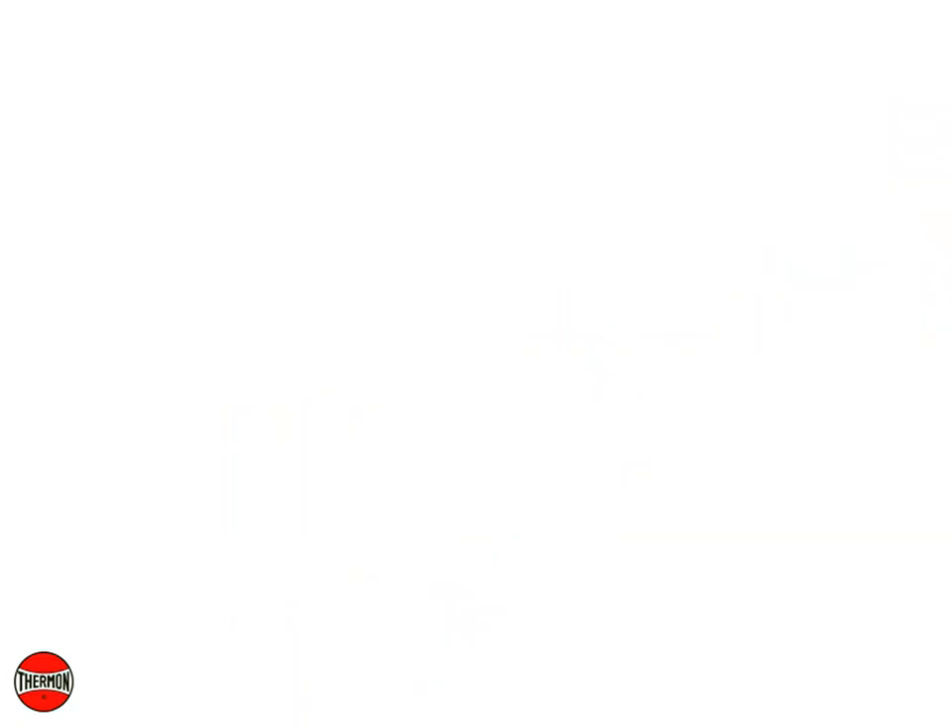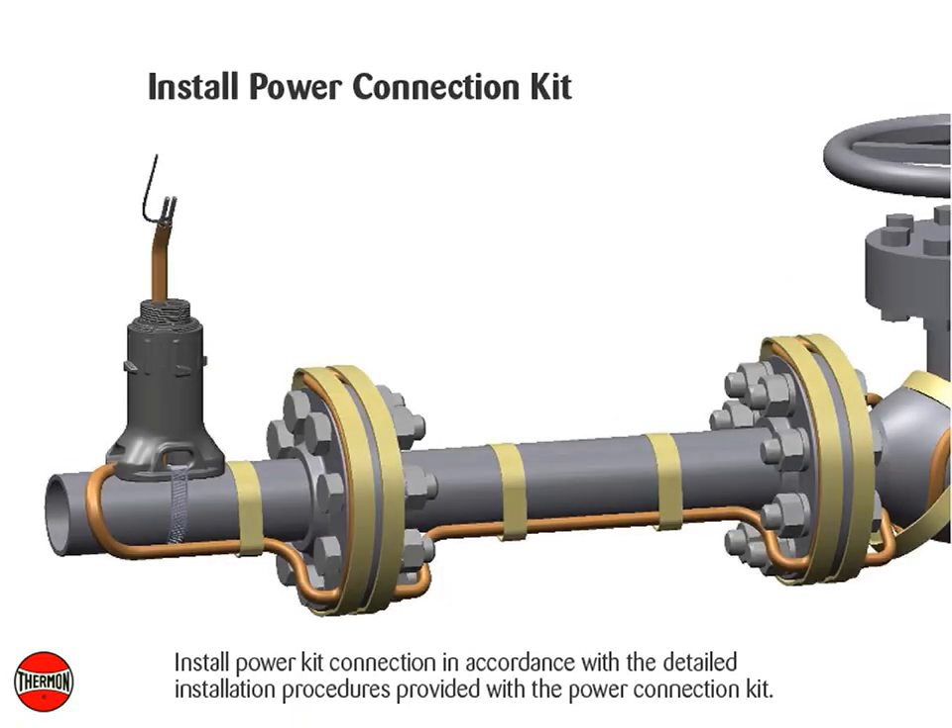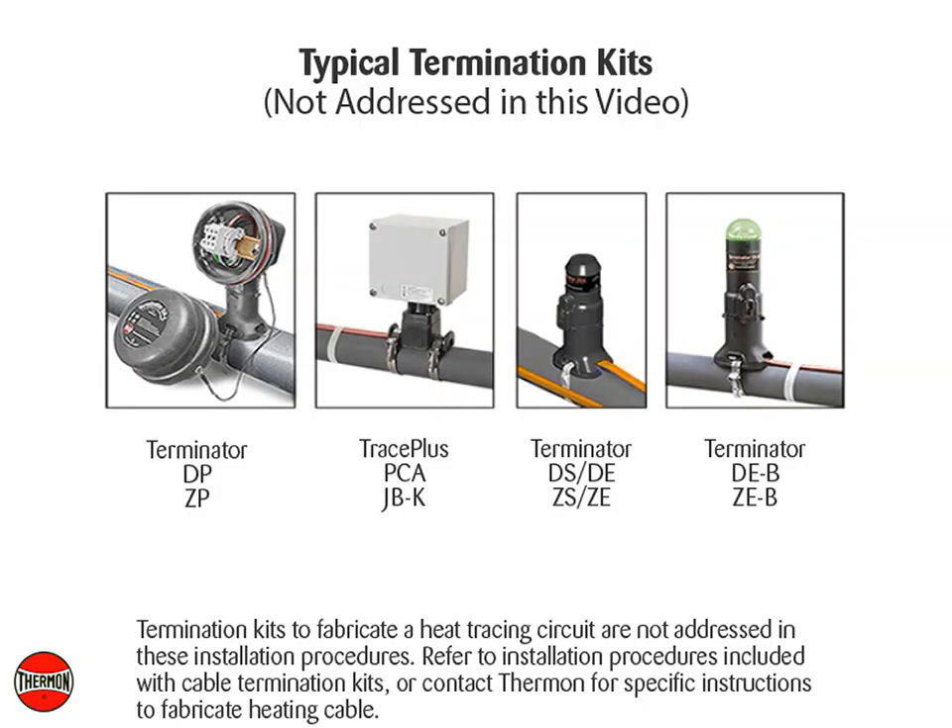Install the power connection kit in accordance with the detailed installation procedures provided with the power connection kit. Termination kits to fabricate a heat tracing circuit are not addressed in these installation procedures. Refer to installation procedures included with cable termination kits, or contact Thermon for specific instructions to fabricate heating cable.